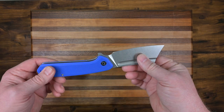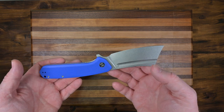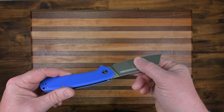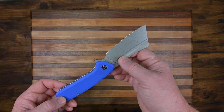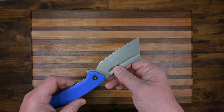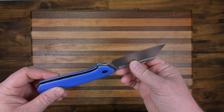It has ceramic ball bearings — all this for around $50 and some change. It's a really good deal. I would probably use this as an EDC knife just because of my line of work; I'm cutting food all day long and it would come in real handy.